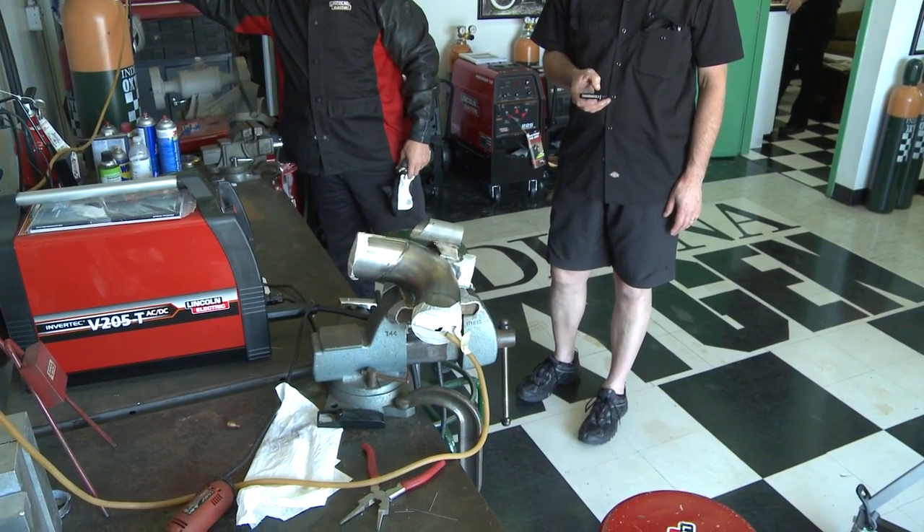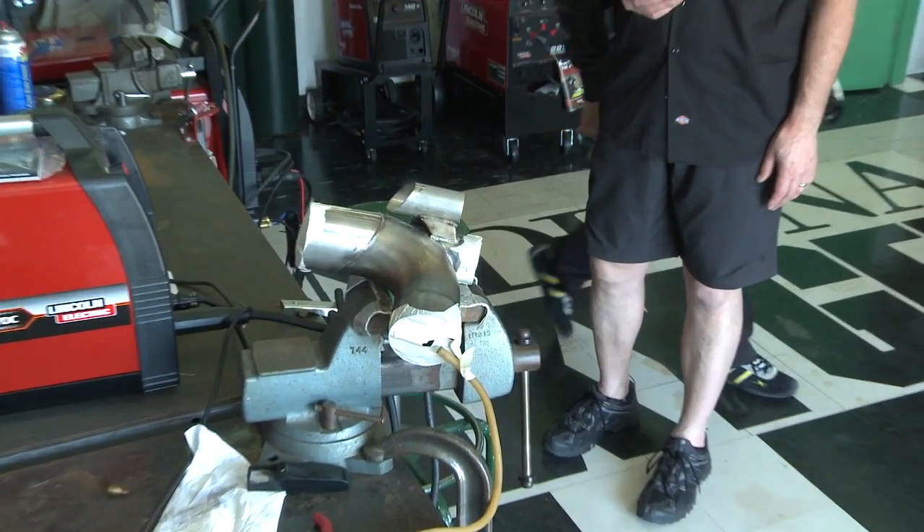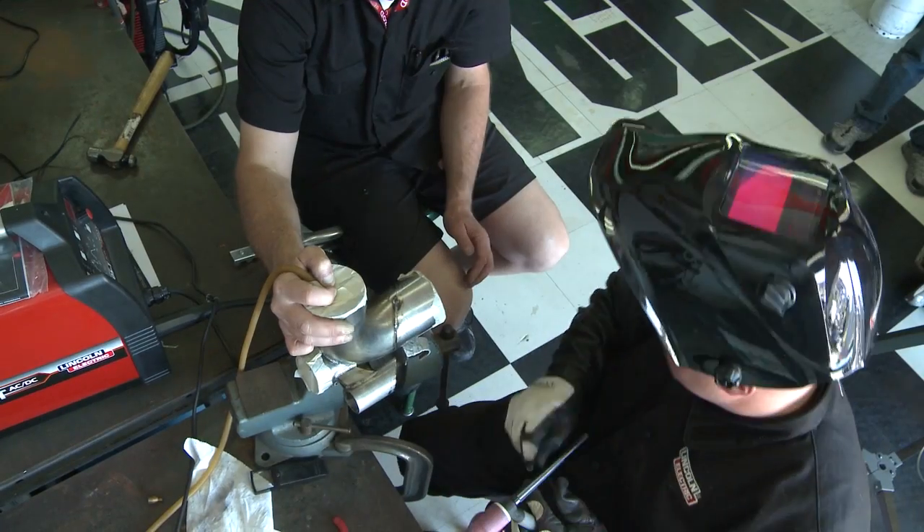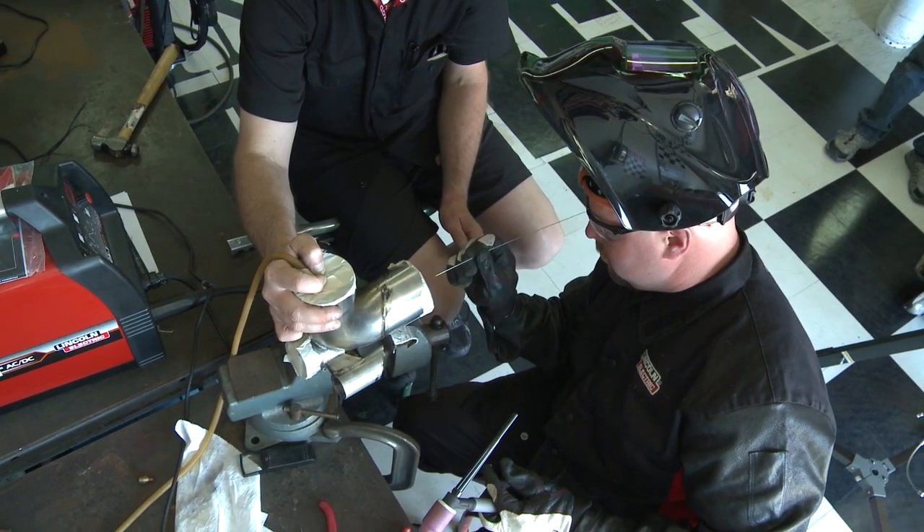Now, I noticed that you had some kind of purging — you had it taped off and you had some type of gas going in there. What was that gas? The gas is 100% argon. We use that as a shielding gas. It's an inert gas that we purge the inside of the exhaust system to protect the backside of that molten puddle from the oxygen and nitrogen in the air from contaminants to increase the life of that part.